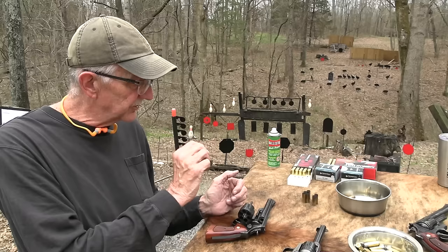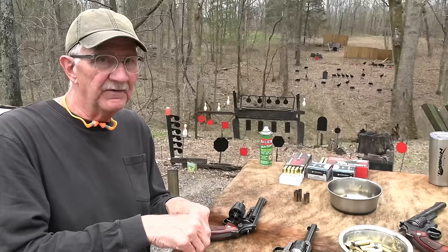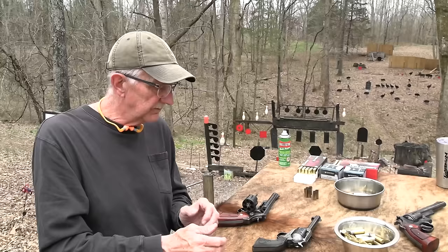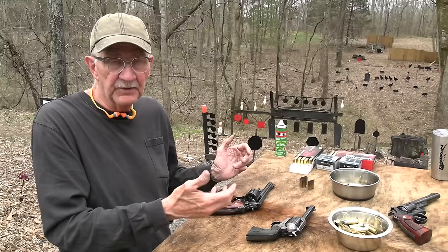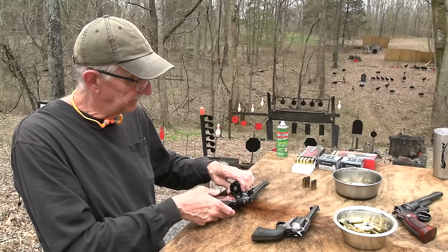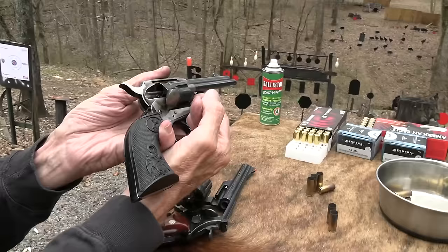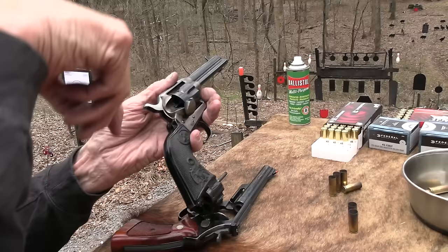Most Schofields today are chambered in .45 Colt because of the smaller rim issue I was just describing. Even though they're chambered in .45 Colt now, most of them are not chambered in .45 Schofield anymore. You can fire .45 Colt in it — chambered for the longer cartridge. But with the Schofield-type firearm, the star extractor wasn't reliable because of that small rim — and if I were in the middle of a gunfight, that's a problem. That is one of the negatives of any revolver. I have that problem with the Schofield quite often. Whereas on the Colt single action, the star extractor issue doesn't matter — you're pushing the cases out individually, so it's not catching on the case at all.